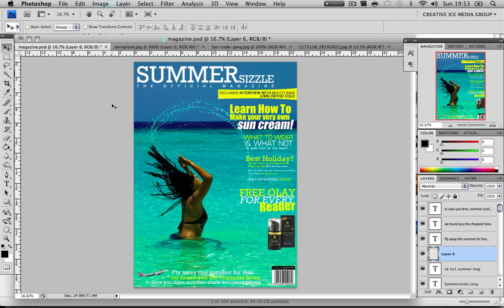This tutorial will be on how to make a magazine cover. I decided to make it on that because some people have requested it in the past, but mainly because a friend of mine is doing a media coursework and is stuck — Stephanie. So hopefully this will help you and all you viewers wishing to learn how to make a magazine cover.